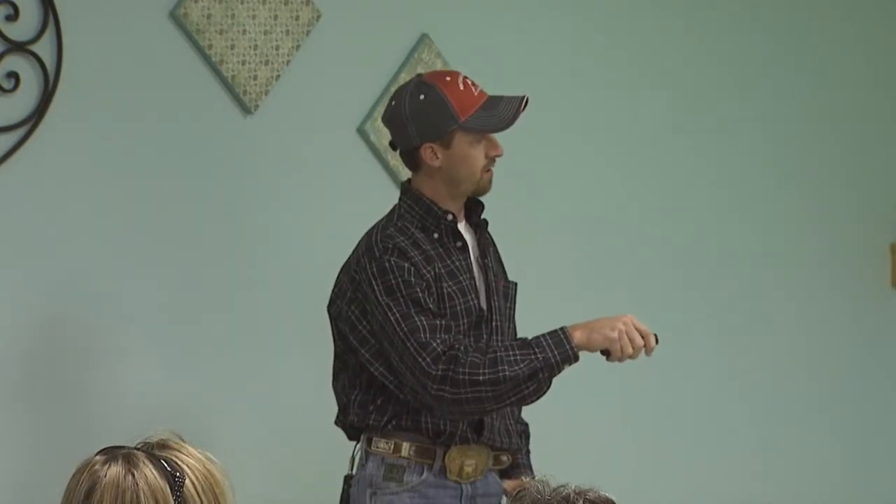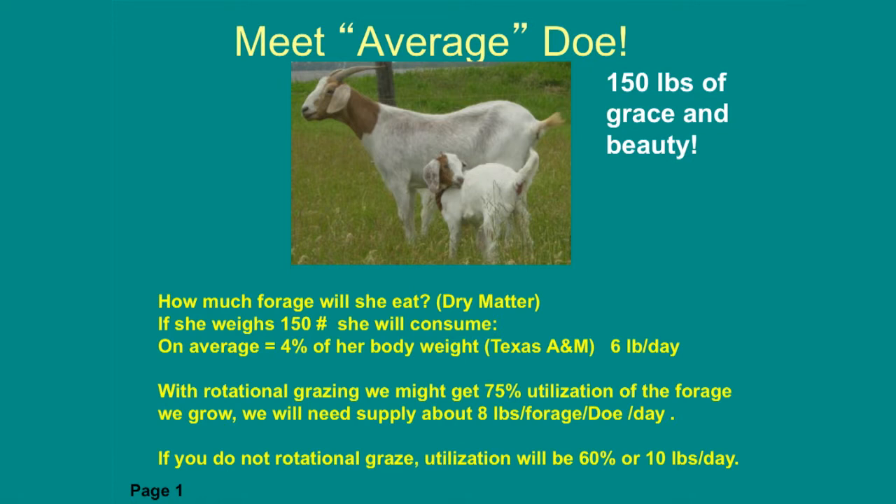If we don't rotational graze — if we have a continuous grazing system where we just turn them out and they're out there all the time — the efficiency is not as good. Our utilization factor would be 60%, meaning we need about 10 pounds per day. For today's scenario, we're going to use 75% utilization, which means she needs eight pounds a day. Lock that number in your head.